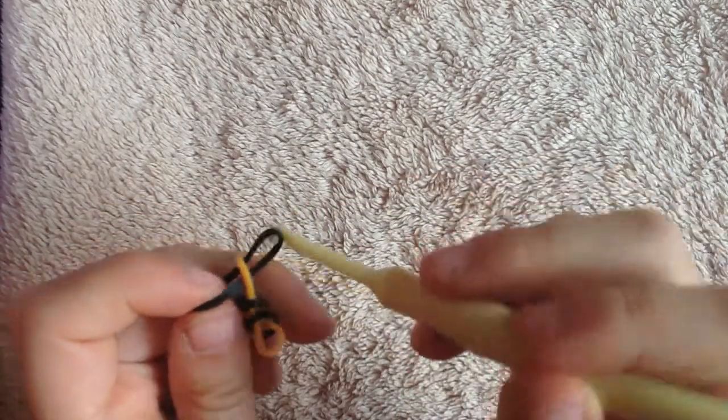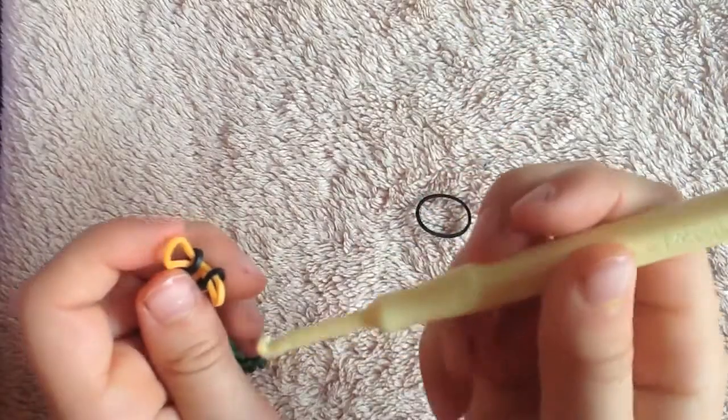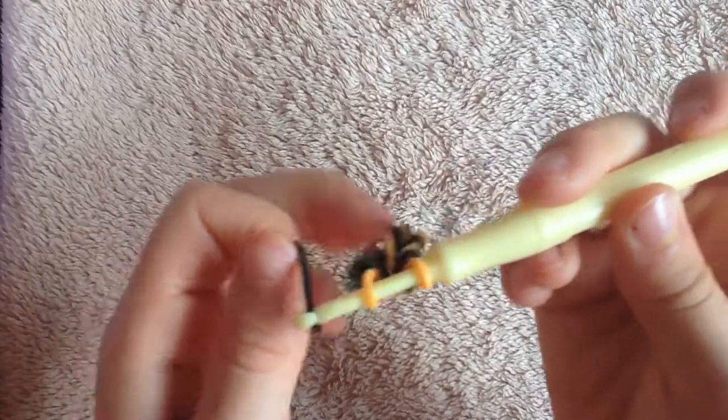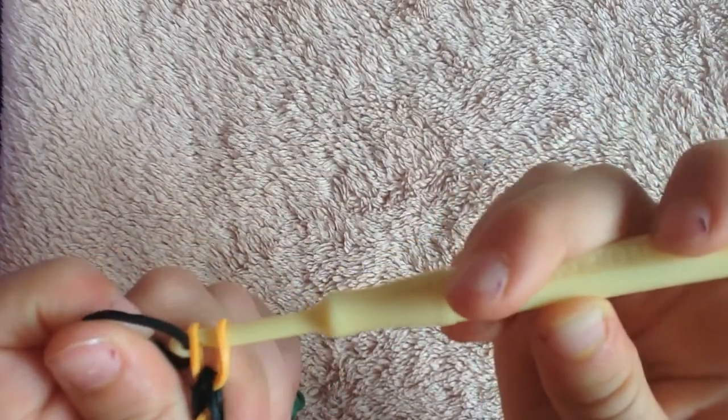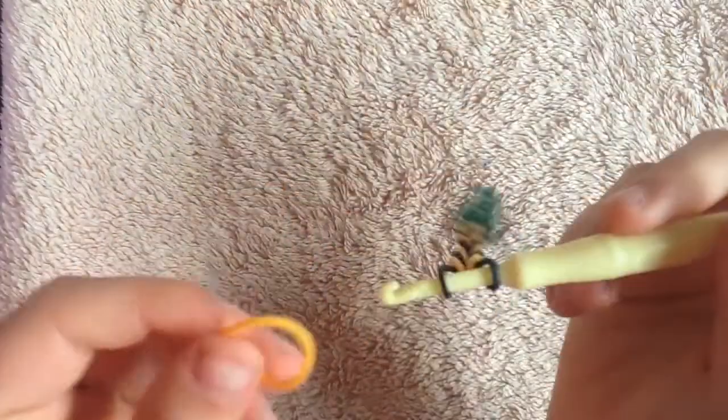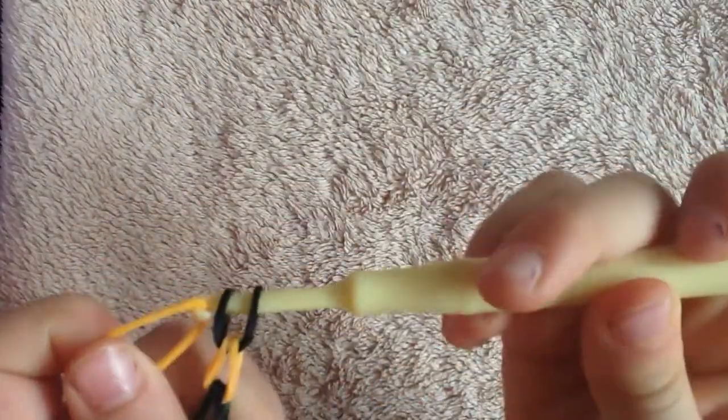Sometimes you need to take the first one off because sometimes you mess up, like I just did. Just keep doing that until you have your two sides.